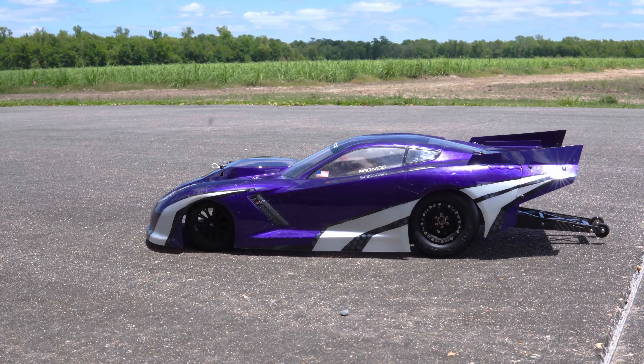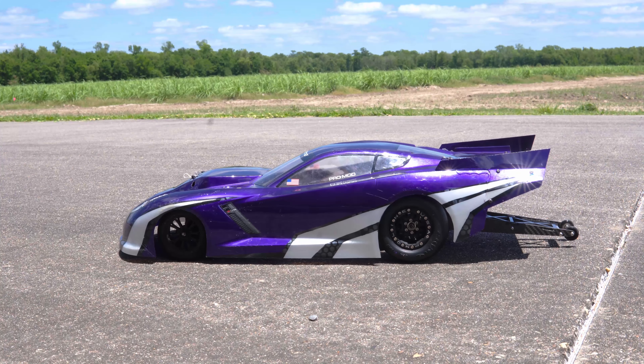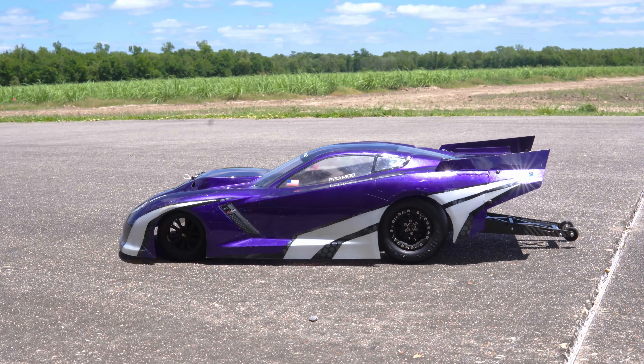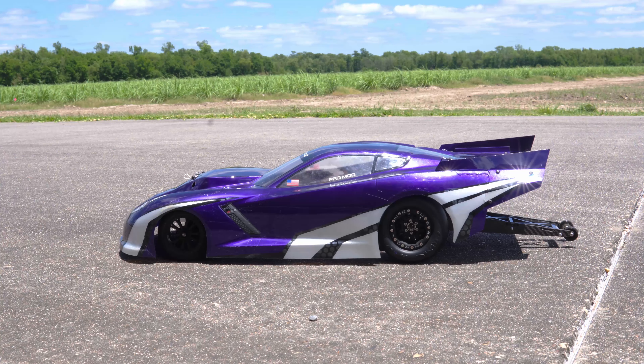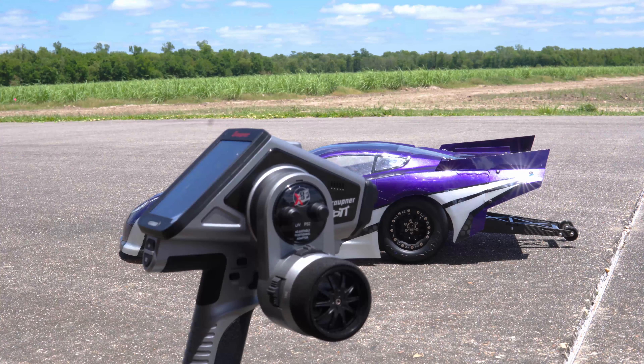I'm finally back to try out the no-prep car again. I got the new Proline Primes on, and I'm also running the Fault Line beadlocks instead of the Titus — I ordered these wrong but I actually like them with the aluminum hex and a little bit deeper wheel. The other change I never mentioned before is the transmitter — I'm now running a Graupner X8E. It has a nice feature that could be used perfectly for drag racing, but I'm not going to go over that right now.